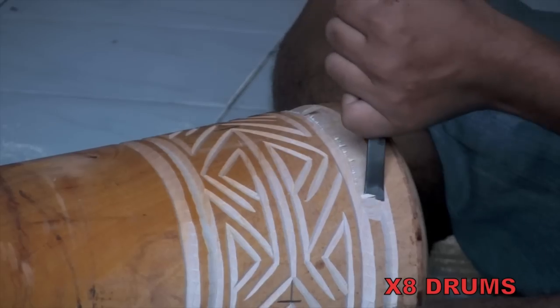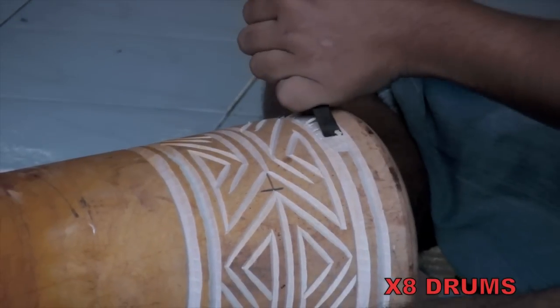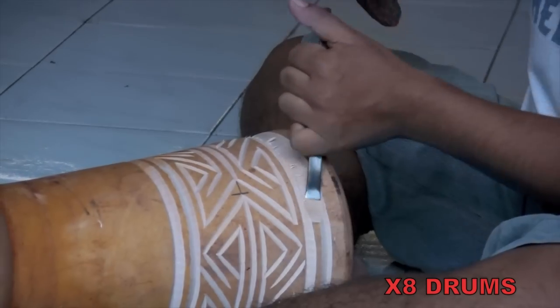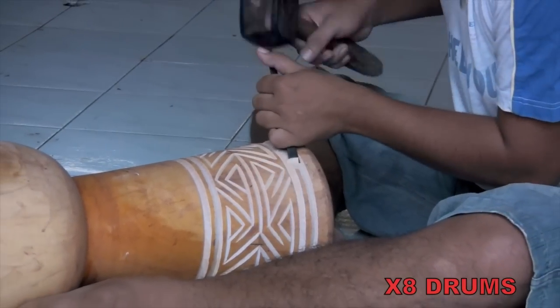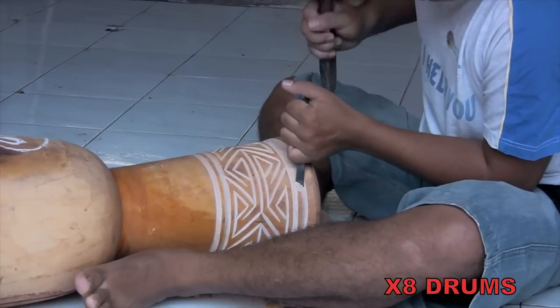Demonstrating a fine touch and skilled hand, he delicately finesses the design, sometimes with the mallet, sometimes nudging the chisel with just his hand, chipping out the last of the Labyrinth design, and working out any imperfections in the carving until he gets it just right.